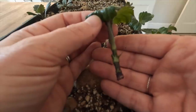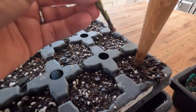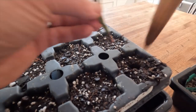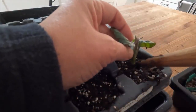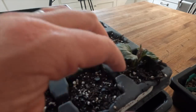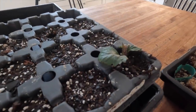You can use a rooting hormone for this if you like, but I don't find that dahlias even need it. Then you just make a hole - I've got this tiny little dibber that comes really in handy - and you want to put the cutting in right up to where the leaves you've left on remain, and then just gently work that in.